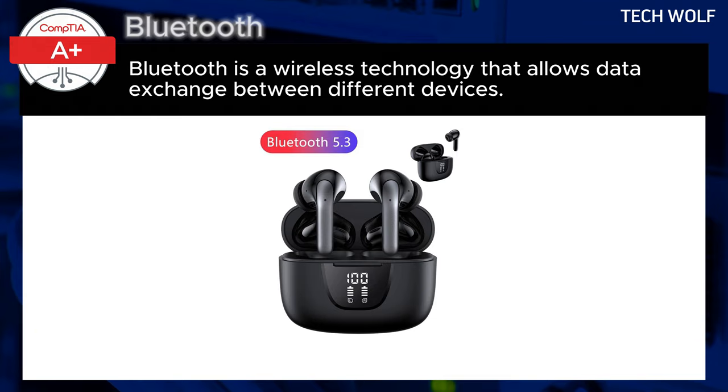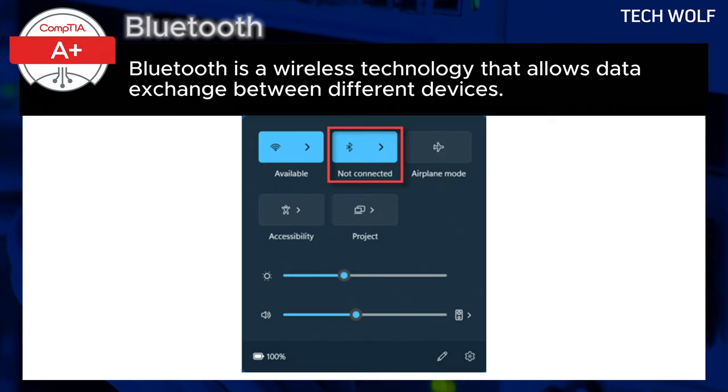To use Bluetooth, you first must understand pairing. Pairing establishes a secure wireless connection between two Bluetooth-enabled devices, enabling communication.